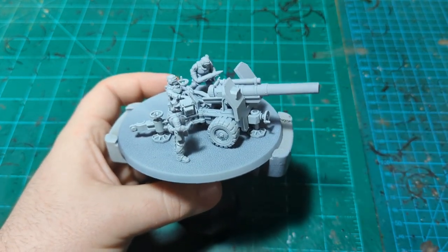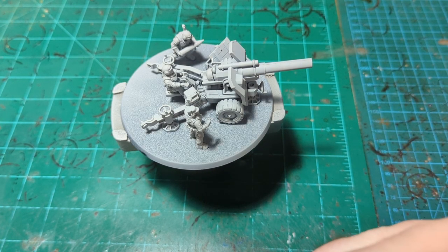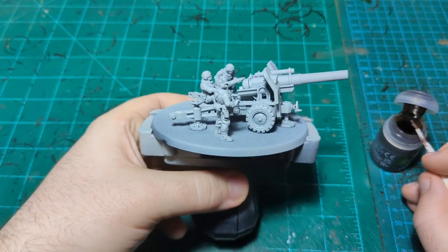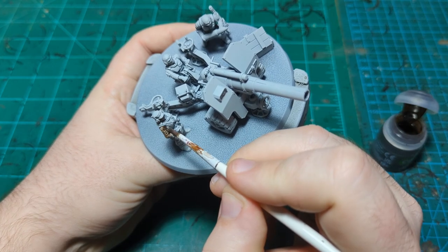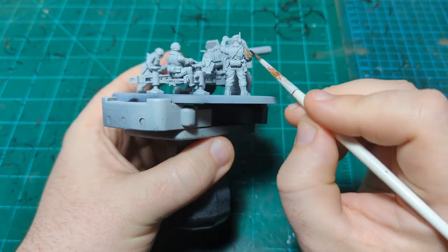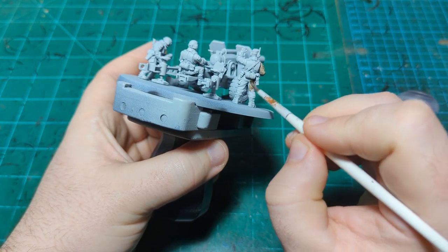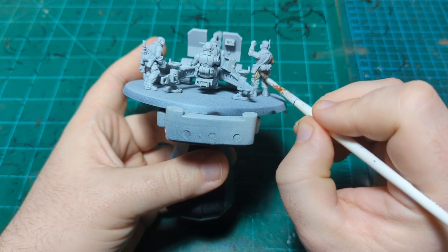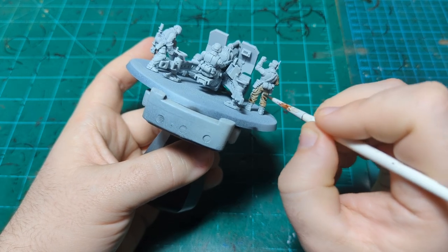We're going to do this mostly with contrast as usual. We're gonna start with Agrax Earthshade — specifically not a contrast paint, but we're gonna use it in the same style as contrast paint. This is gonna be for our guard uniform color. The guard basically have uniform colors and then an armor color, so this is gonna be for the uniform. Pretty much every other color we put on these guys, maybe except for the skin colors, will cover over this Agrax just fine, so we don't even have to be too concerned about getting it on other things.